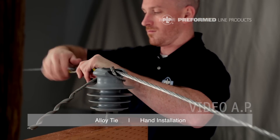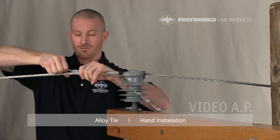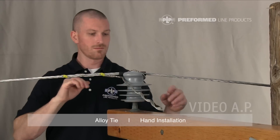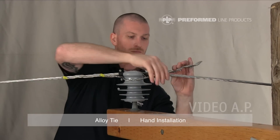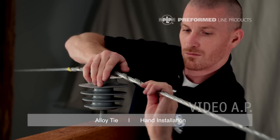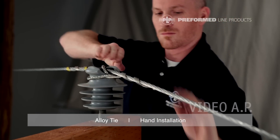Complete the installation by wrapping each leg around the conductor following the conductor's lay direction. Make sure leg ends are completely snapped into place. This completes the installation of the alloy tie.